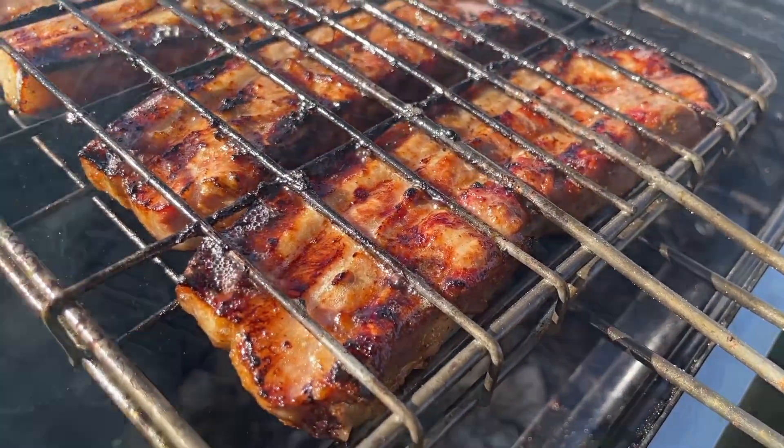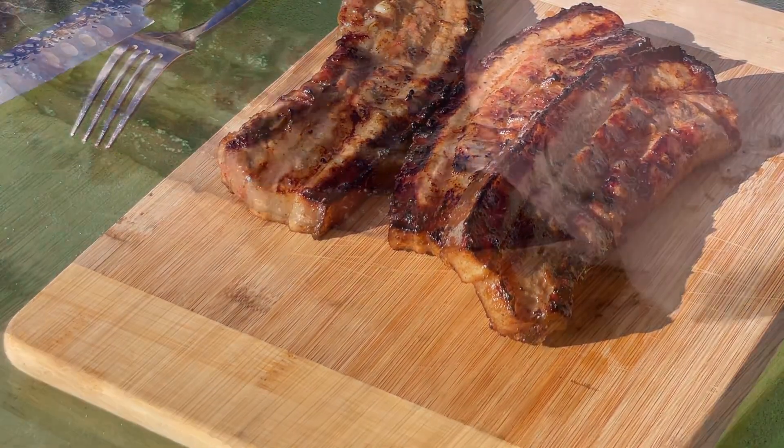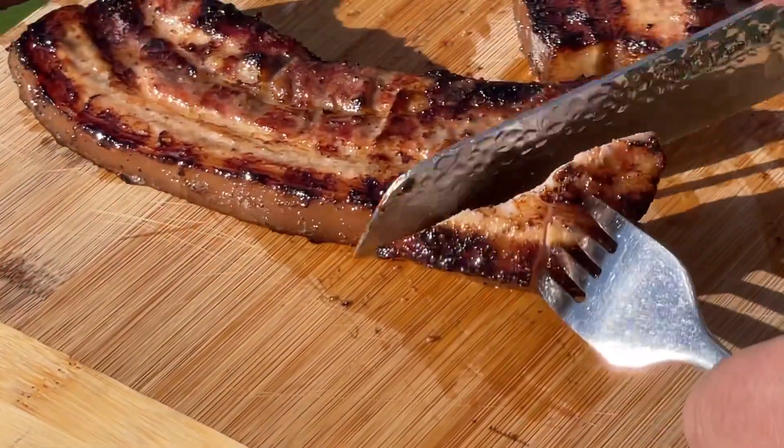They came out beautiful. The riser works perfectly, and the flip board trick — there you go. It was so juicy and nice. Next time I will use a barbecue sauce and baste it.